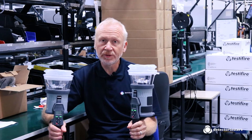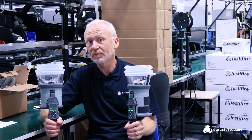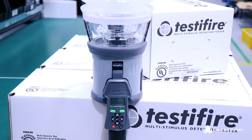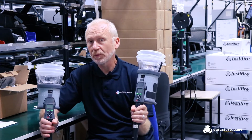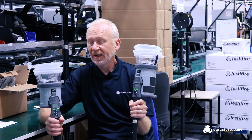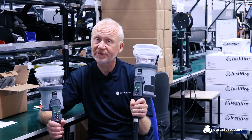Of course there may be times when you just want one tester to carry around with you — you don't want one for smoke and one for heat — and this is where the Testifier all-in-one range comes in. The Testifier 1000 has smoke, heat, and a clear mode. The Testifier 2000 has smoke, heat, CO, and a clear mode. Both are compatible with our Solo high-access poles and use the usual Solo battery buttons. Heat output is 90 degrees, and there is also a high heat mode where you can switch it up to 100 degrees.